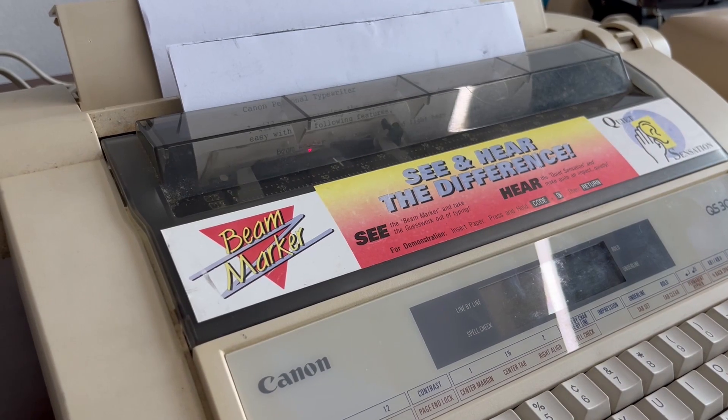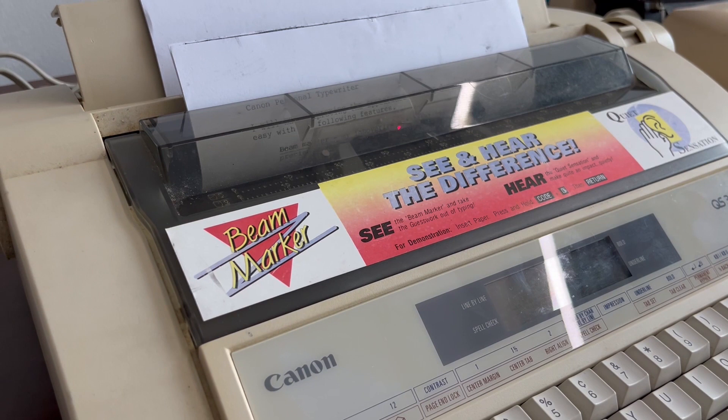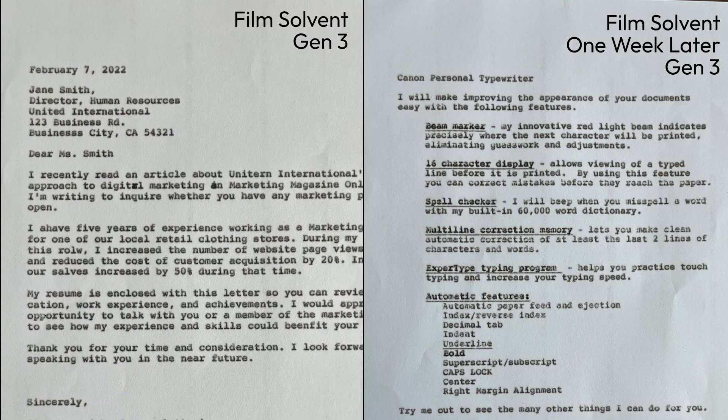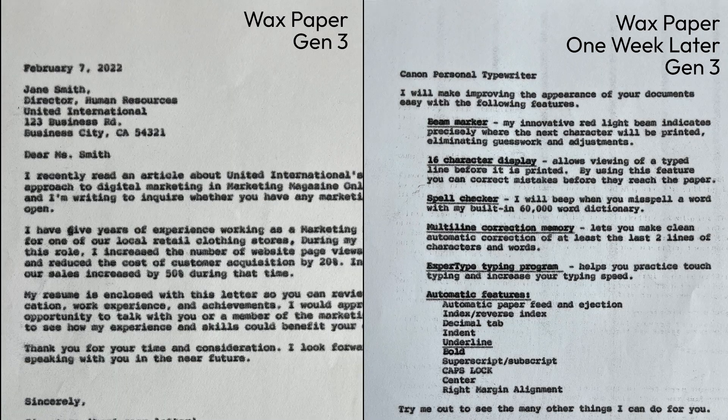So what I've done is that I have kept the papers for one week in my cupboard and used them to retype the same carbon copy letter again. And what I realised is that the film solvent carbon paper does not really perform as well as the wax-based carbon paper. So if durability and darkness in text is what you need to prioritise, I would recommend using ordinary wax-based carbon paper.